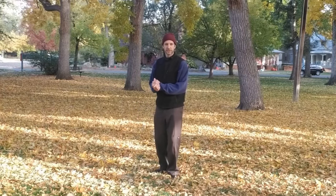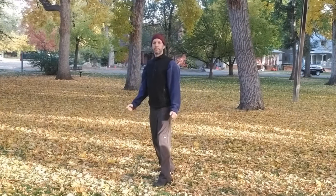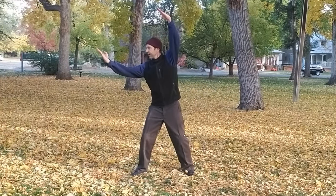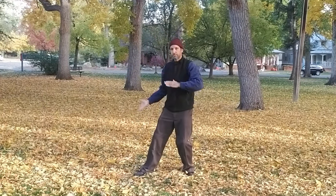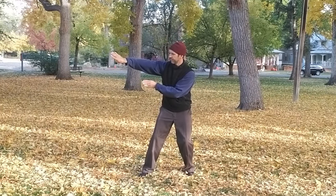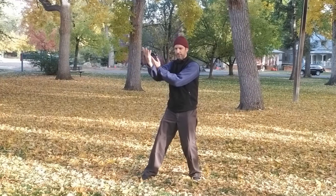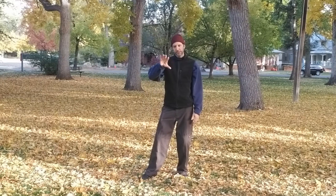This morning we're going to do an introduction into some martial ideas behind the Yin Style Baguazhang Bear system. The bear posture is a little unusual. Yin Style Baguazhang has eight animals: lion, snake, bear, dragon, phoenix, rooster, unicorn, and monkey. They all have their own distinct features — these are the representative postures based on the eight trigrams.